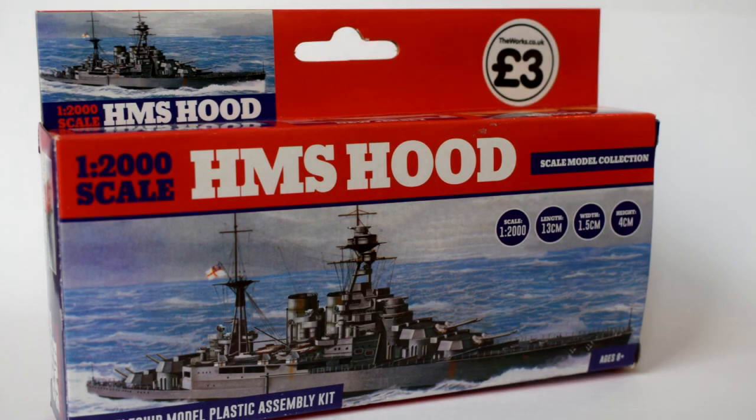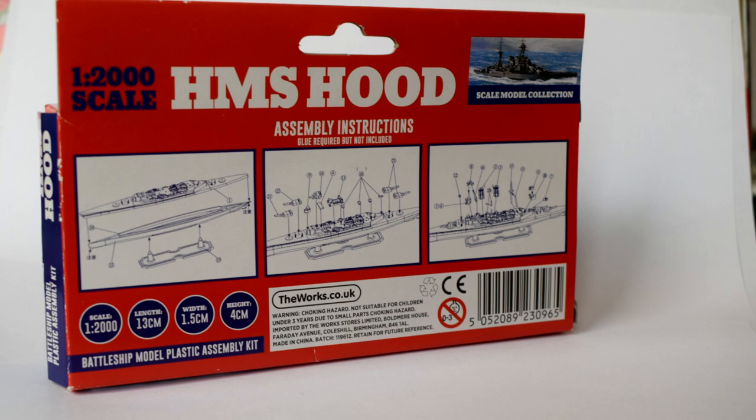So ultimately, I've had fun building this and I think it looks ok, but it's not one of the best kits out there. That being said, I don't think it would put me off buying the other kits, and at the moment they are not currently available on the WORX website, but they may still be available in shops — I'll have to keep an eye out for them.